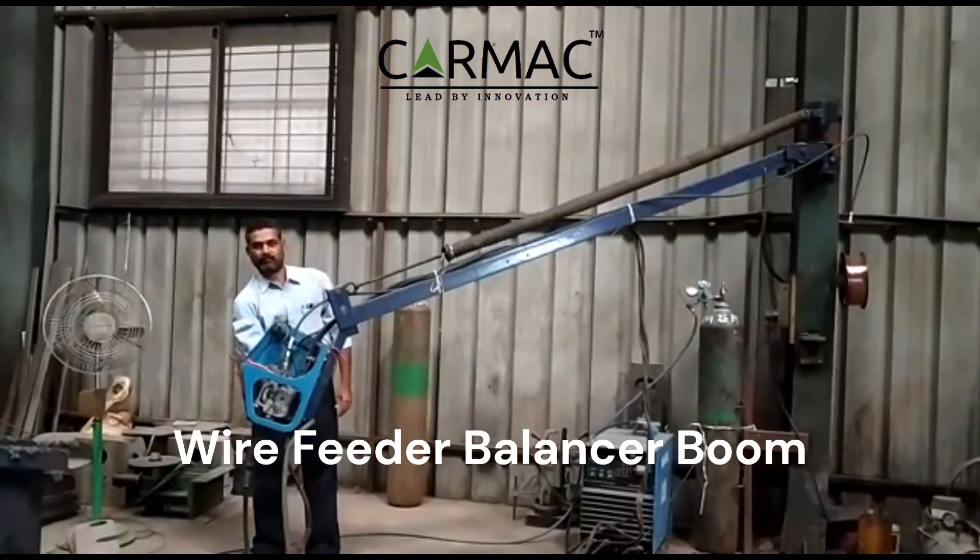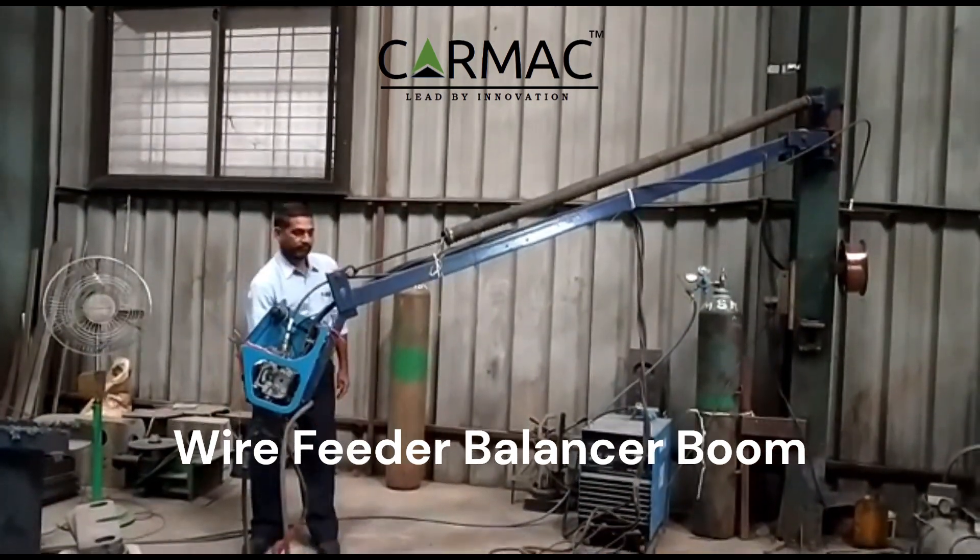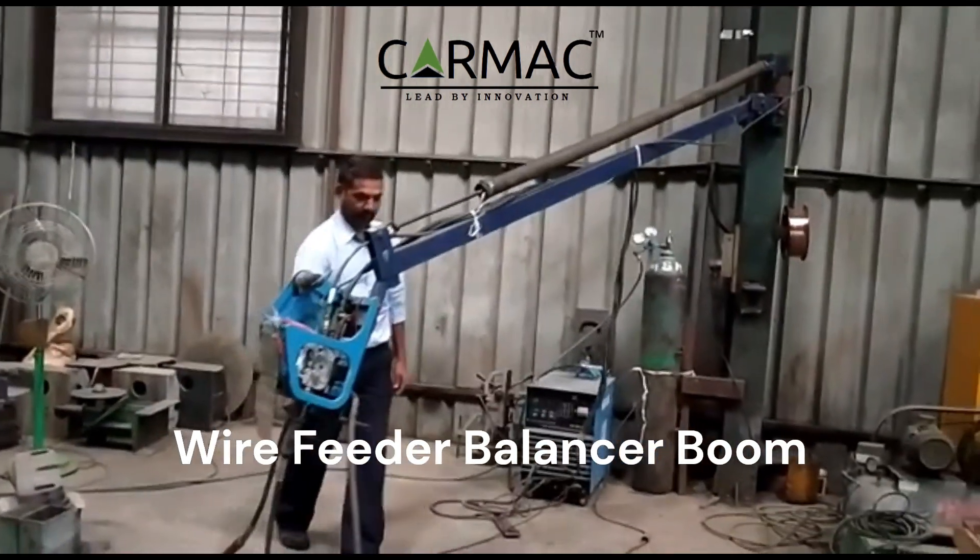This reduces the need for the welder to carry the heavy wire feeder and torch, and it also helps to prevent fatigue and injury.